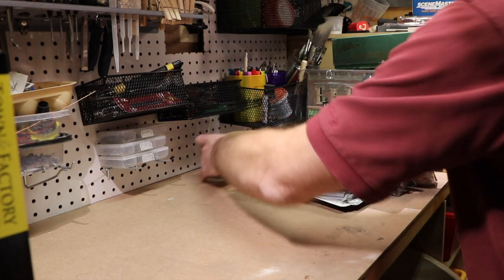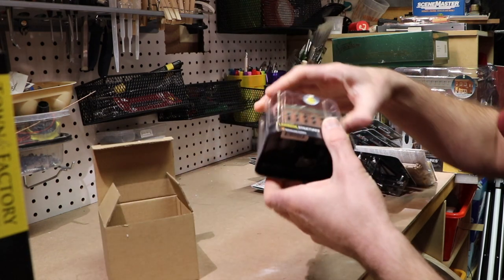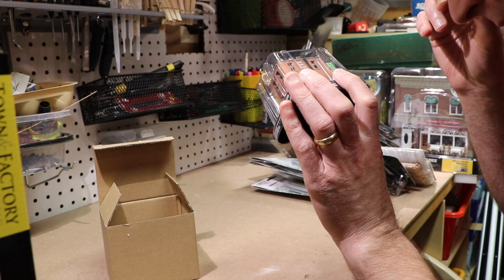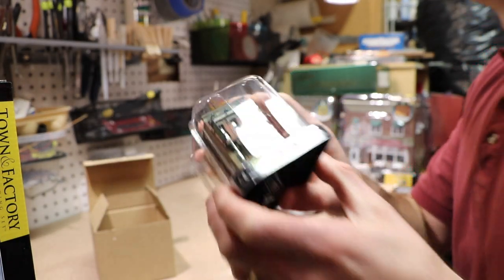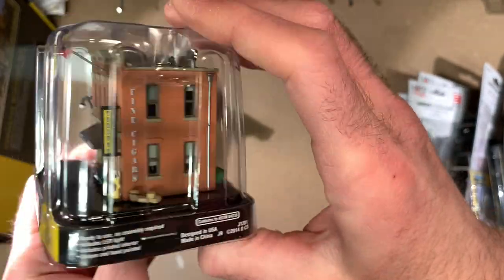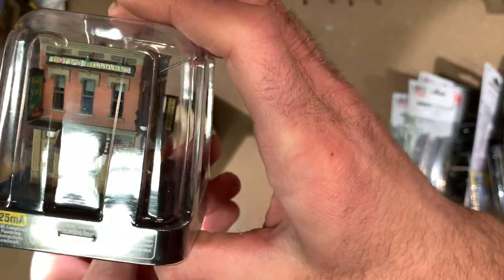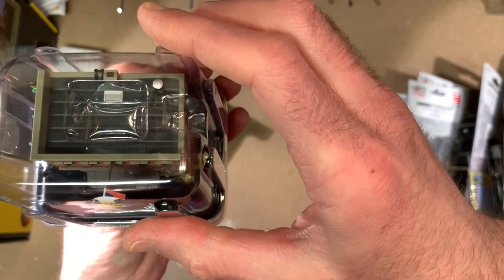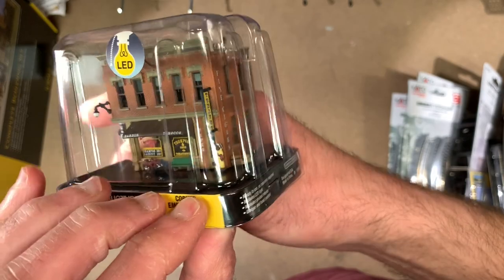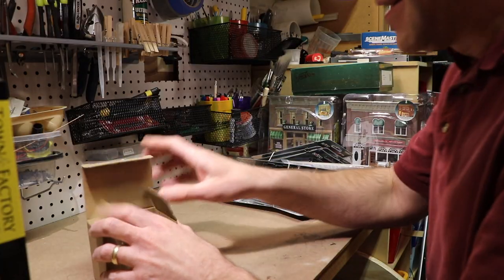The other ones are going to be N-scale projects. One will be an urban scene, and I did pick up one built-and-ready structure: Boyd's Billiards and Barbershop. It's kind of difficult to see without the glare, but you can get an idea of what it looks like. Very much like the O-scale one, though the O-scale has more added details because it's a larger structure. Still, there's certainly a nice amount of detail on this N-scale piece.